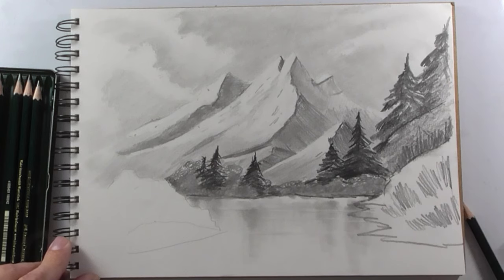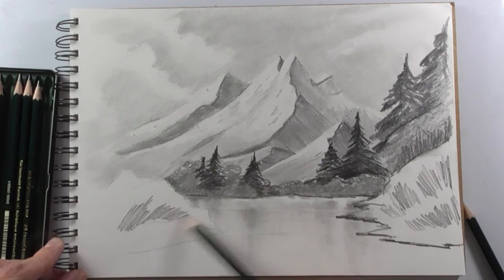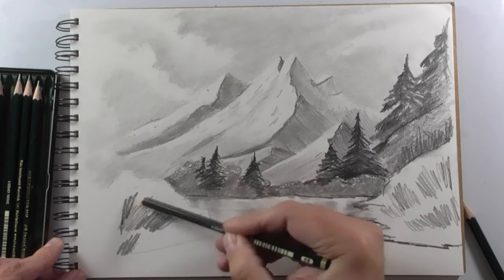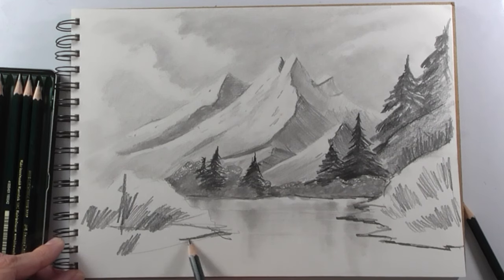We make some straps here and the edge against the lake must be dark. Some vertical lines suggest high grass and suggest little straps.